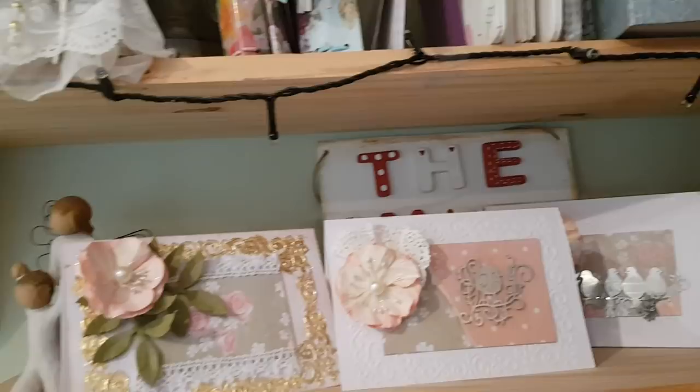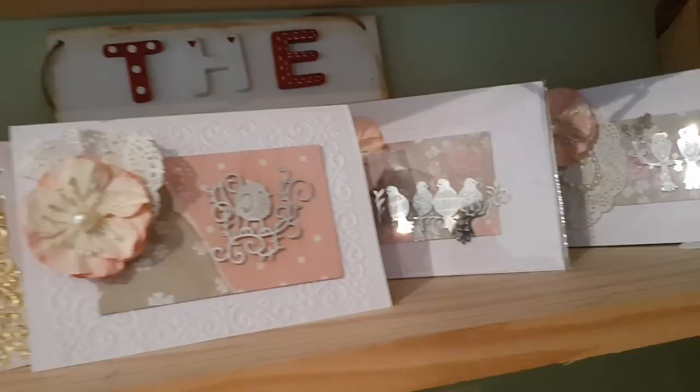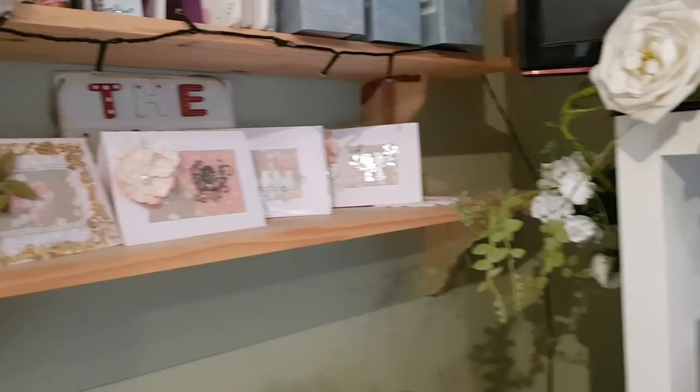I made these the other day — just some really simple cards. I just wanted to come down here, hide out of the way. Phoebe came down, had a play on Sims on a laptop and I literally just made these cards. They're not fantastic but I enjoyed making them, and I will do some card making at some point when I feel more confident to bring that to you.